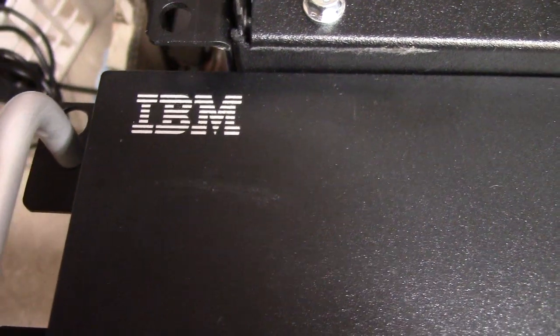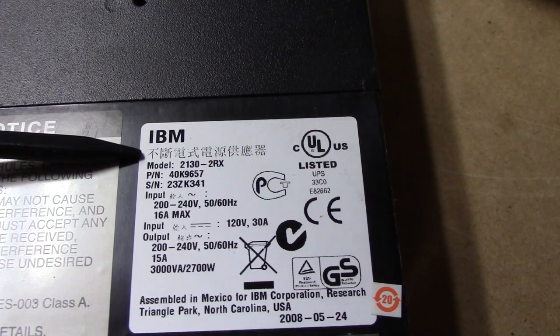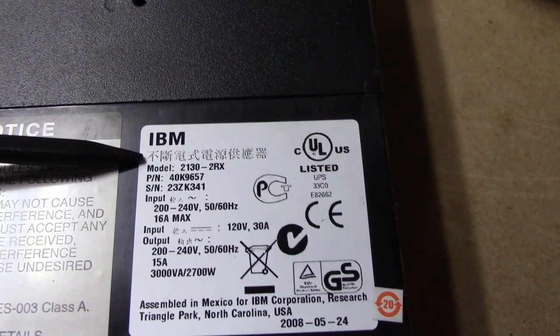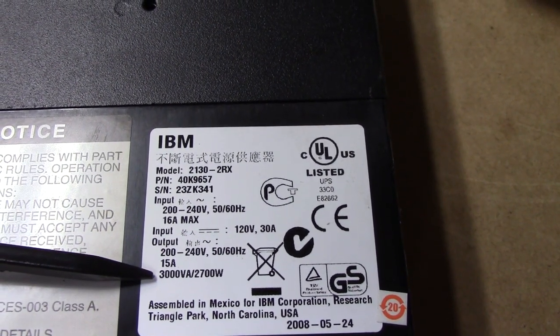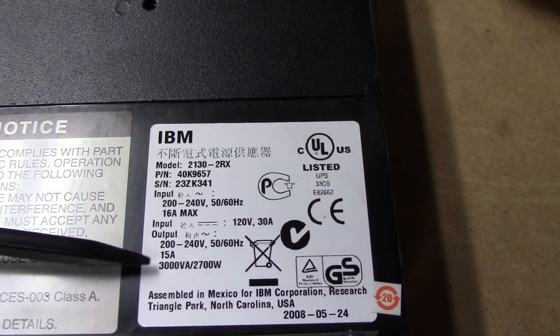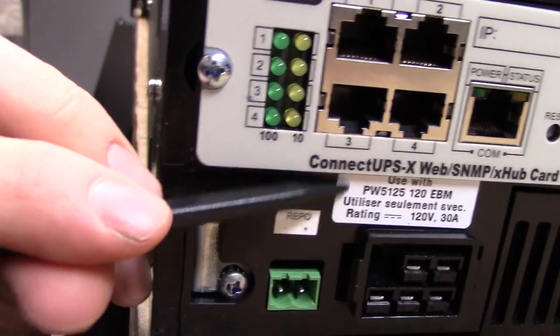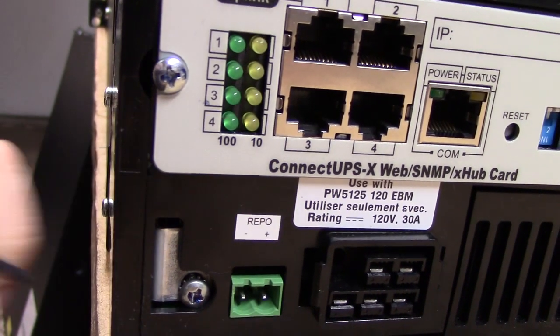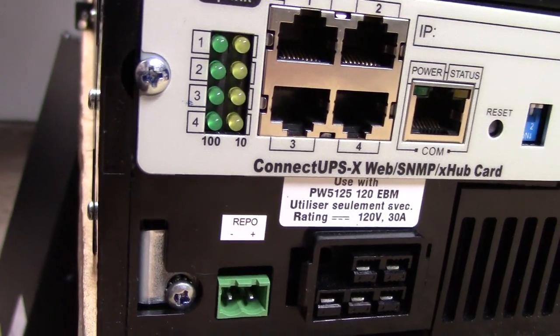Remember, if we're done with the Dell, we're moving to IBM territory. Lots of IBM territory. This is an IBM 2130 2RX 3000VA or 2700W UPS from 2008. Judging from the label on the battery pack connector, it's quite obviously a PowerWare unit, since PW5125 is a series of PowerWare UPS.